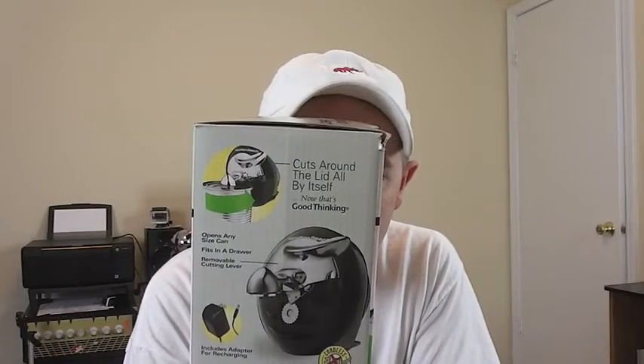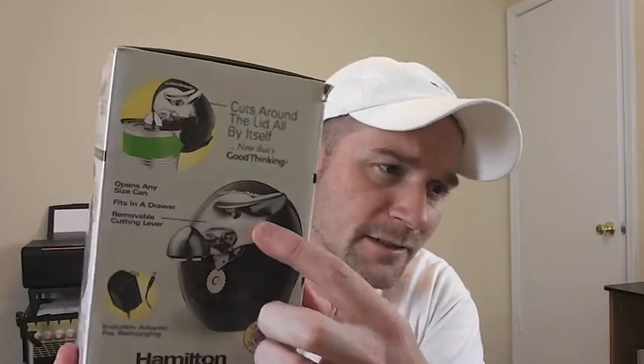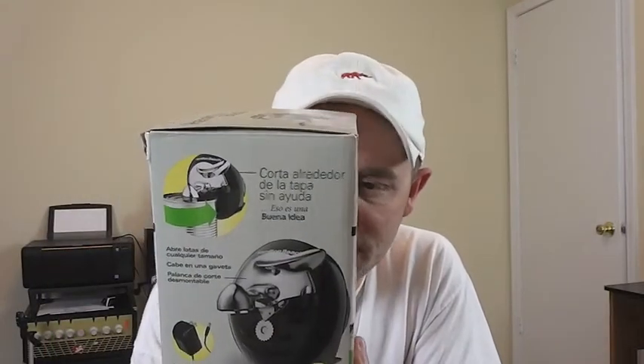This was about 20 bucks at your local Walmart or whatever department store you go to — they probably have it as well. You can also take off the lever and wash it, which makes it easy to clean.